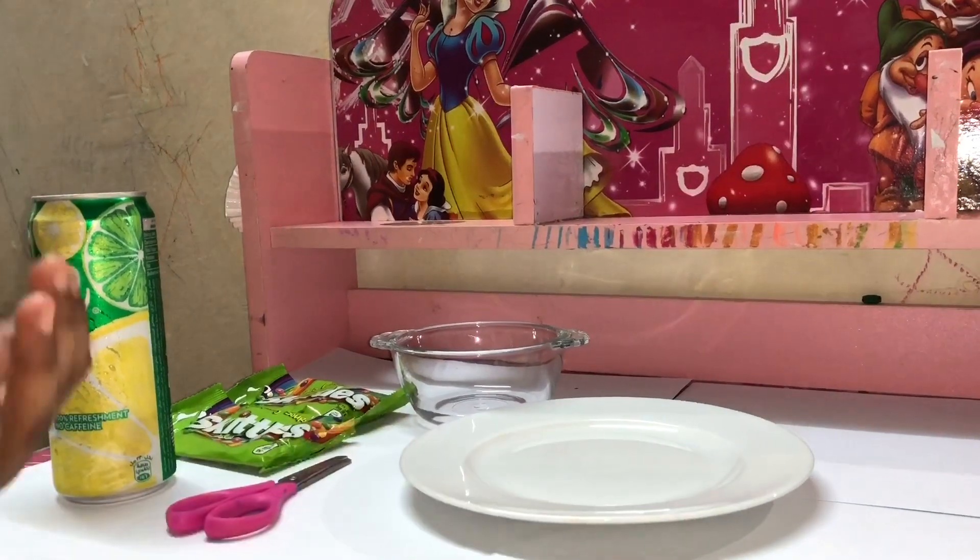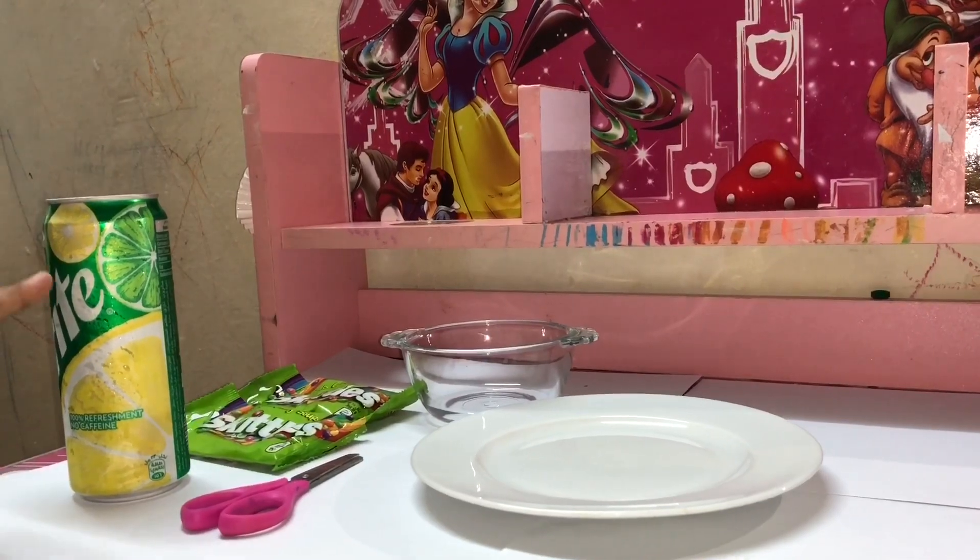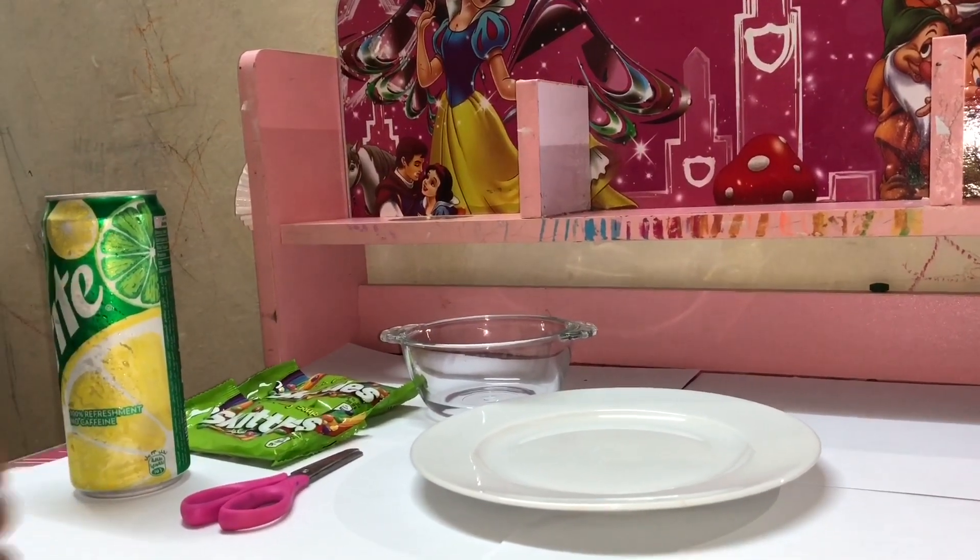This is my first experiment. I have some Skittles here and a Sprite. So first let's open the Skittles with my scissor.